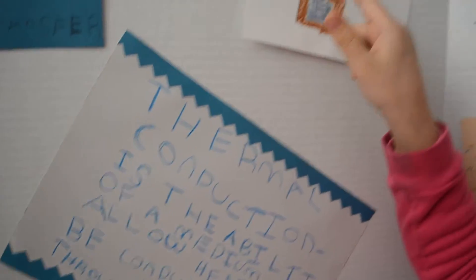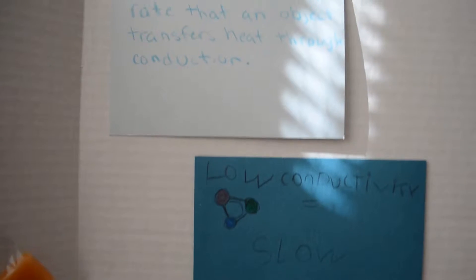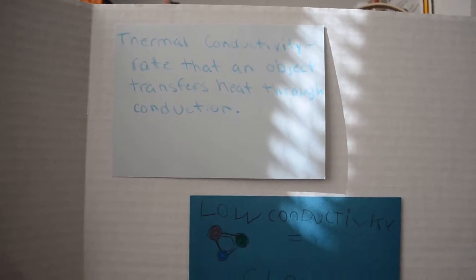I drew my oven — that's pretty hot because I have something cooking in there and my pan on there, so that's pretty hot. I drew my little sign thing for the board, and I also put in some atoms.